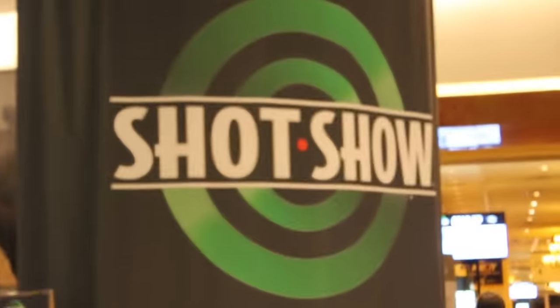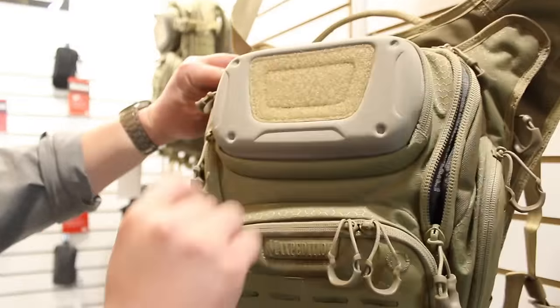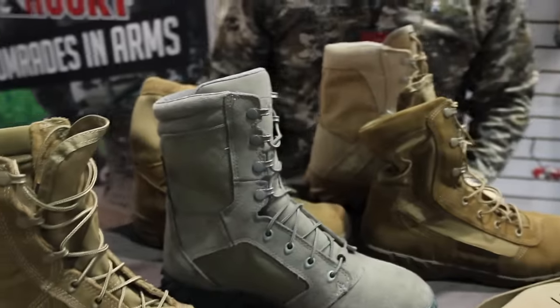Hey YouTube, it's Budget Bugout and I'm at SHOT Show 2016 in Las Vegas, Nevada. Stay tuned for new and upcoming products from your favorite survival, tactical, outdoor, and everyday carry companies.